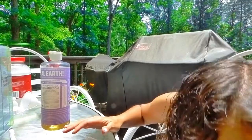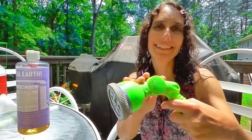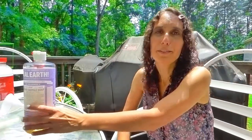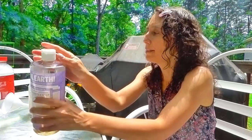The second ingredient is water, and I just use the water that comes from my regular garden hose. This insecticidal soap will protect the plants from things like mites and aphids, immature leafhoppers, whiteflies, Japanese beetles, things like that.